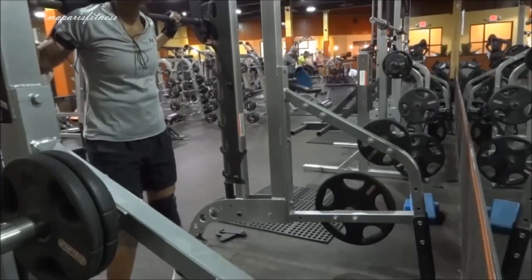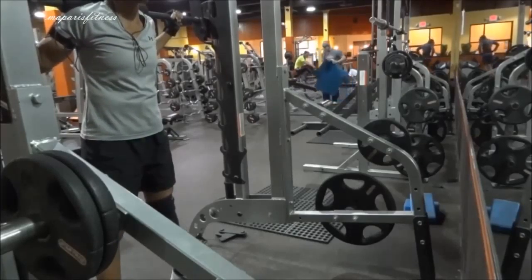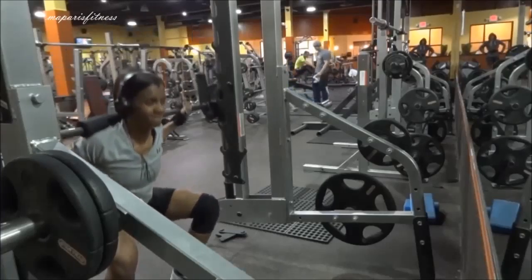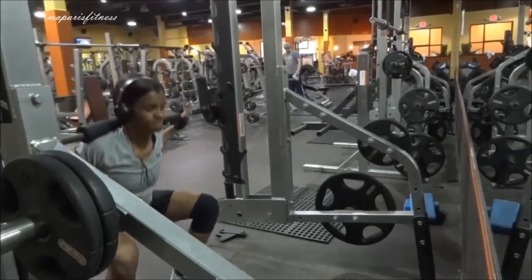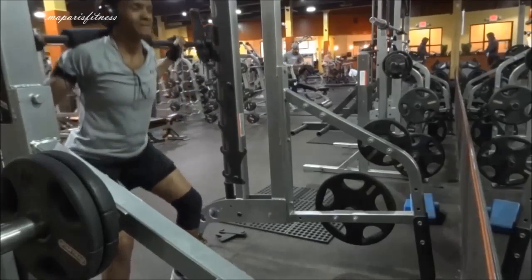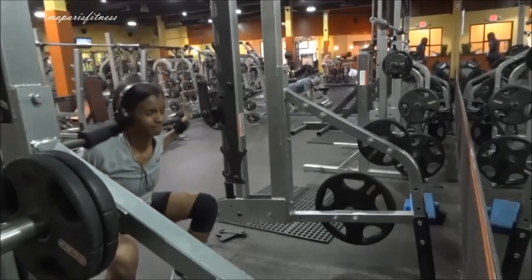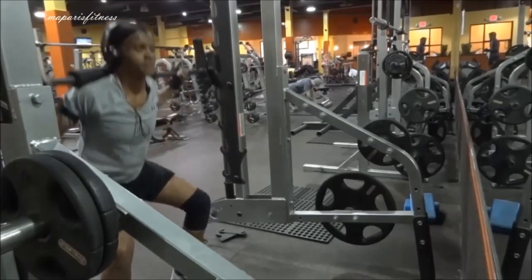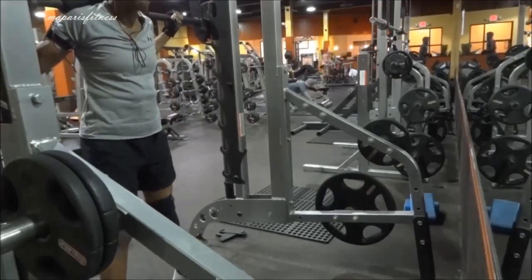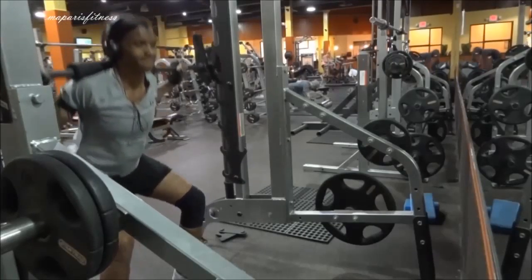I really didn't go heavy on the Smith machine. Actually, all the workouts I did that day, I didn't go heavy on anything. Right now I'm using 20 pounds on the Smith machine — 10 on both sides. I'm just going halfway. I think I did maybe four or five sets, with a couple halfway moves. I think I did four repetitions but two sets.